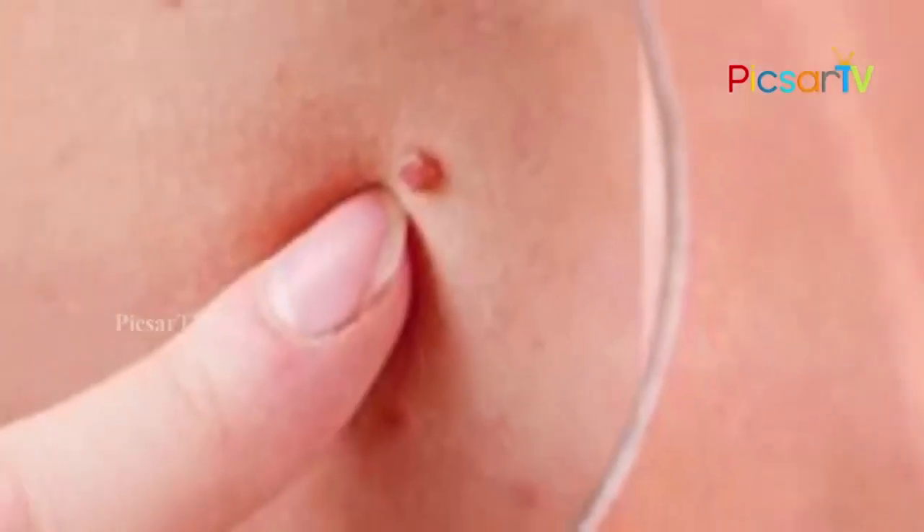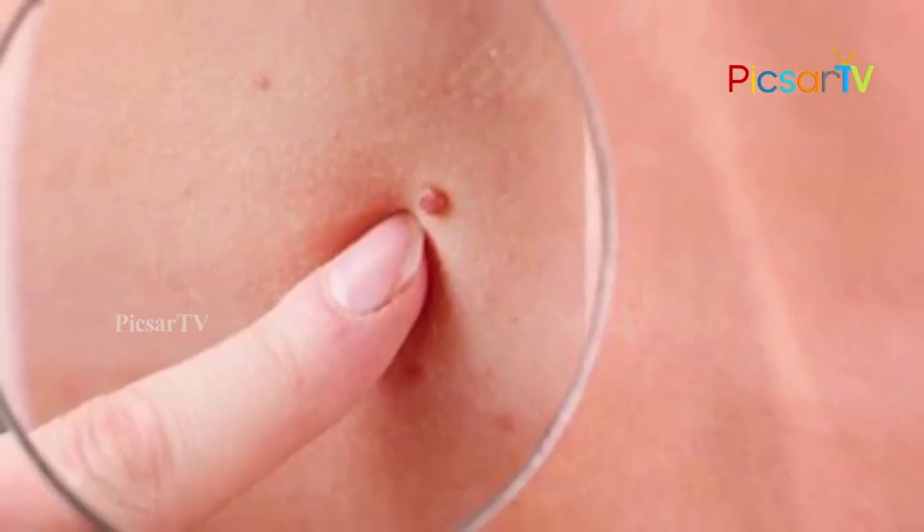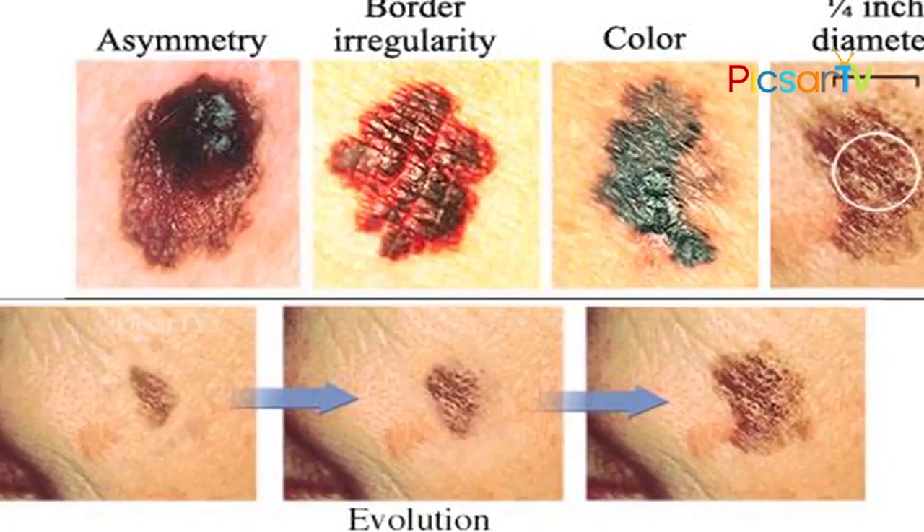There are some home remedies for moles. Before we apply any home remedy, we should examine the moles for asymmetry, border irregularity, colour, and diameter.